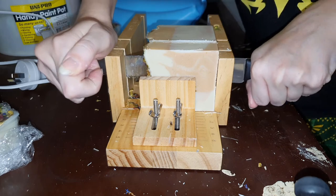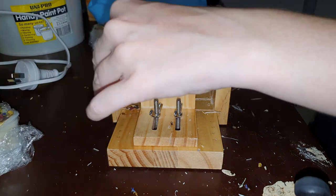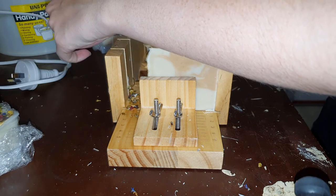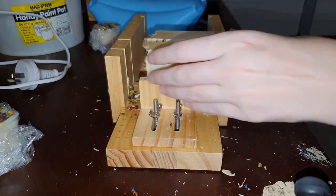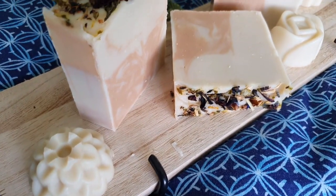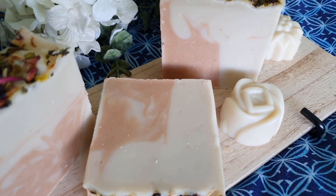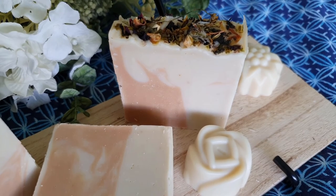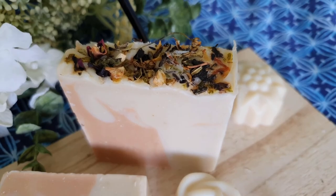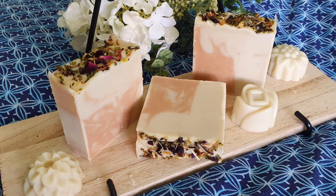I did recently make some bars with honey, but you haven't seen photos or video of that because it was a disaster — the soap works, it just looks horrible, and that's all I'll say on the matter. So there you have it! The soap is all finished and looking stunning. I'm happy with it even though it wasn't what I was going for initially. Some of those little soaps were made with leftover batter. Thank you so much for watching — don't forget to like, comment, subscribe, and I'll catch you all next time!